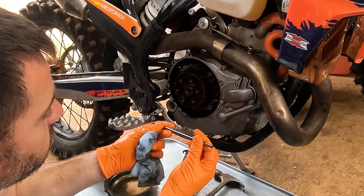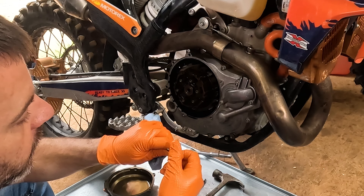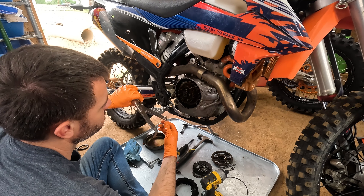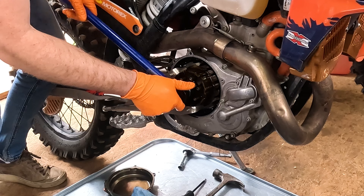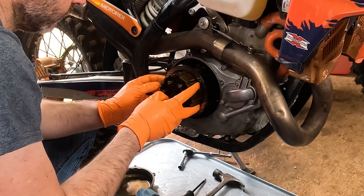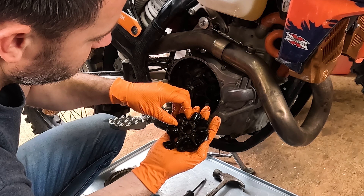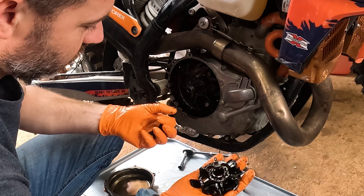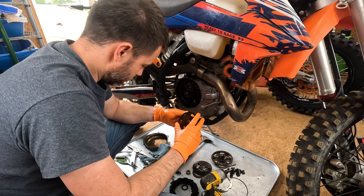This push rod has a directionality to it — the end with the divot goes in, the rounded end comes out. You can't use a traditional clutch basket wrench on these because they don't have the teeth to set against, so you have to use a special tool and do it carefully. These ends are pretty banged up so I'll probably get a new one. Oh wow — these little rubber dampers are supposed to be connected in one piece, and you can see they are just shot. They're hard, mostly broken — so they've been slamming back and forth, which is not great.